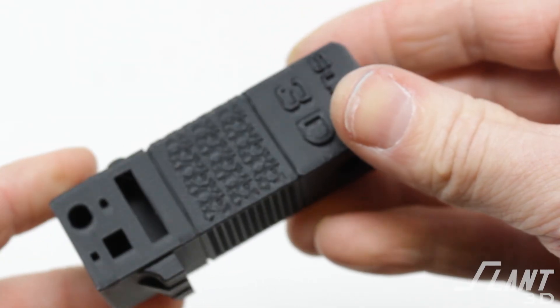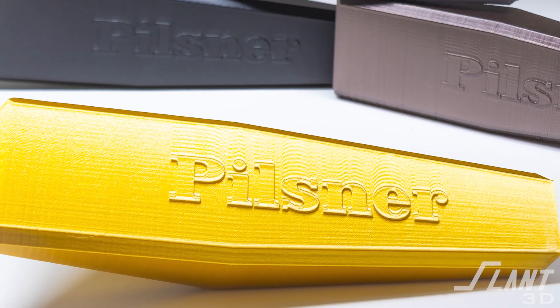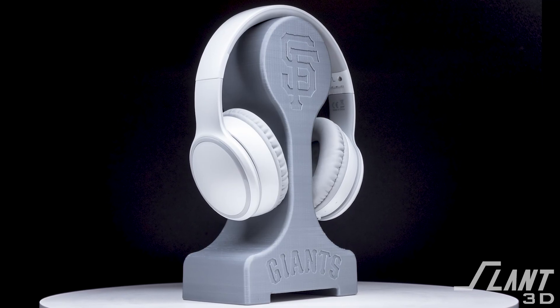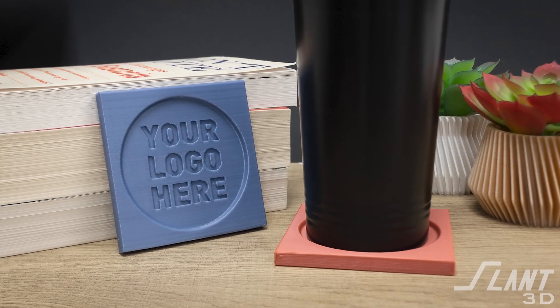Let's look at text on the side. Generally there are two options: you can emboss or you can engrave it — that is, you can cut the text into the side of the part or have it extend out of the part. The side of the part is the best place to put text because you have that smooth clean surface controlled by a 0.4 millimeter nozzle, which creates very fine detail that is very clean and very legible.